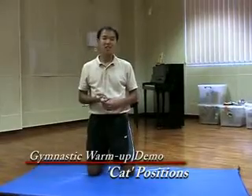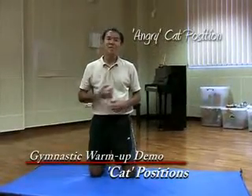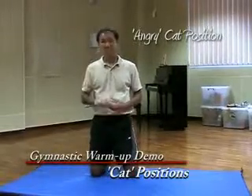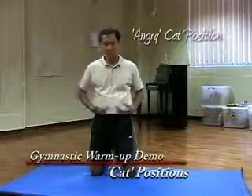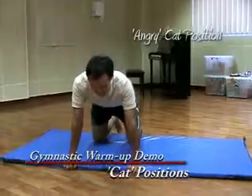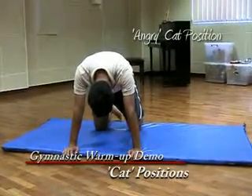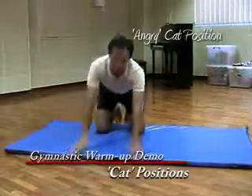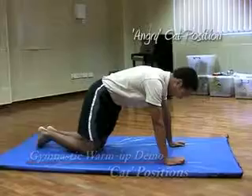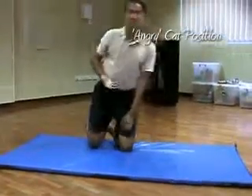The second position is called angry cat. Just like a cat when it's angry, the back would arch. The trick to angry cat is to look at your belly button. So back to your cat position and I will say 'angry cat' — look at your belly button. From the side, from your cat position, angry cat — just look at your belly button.